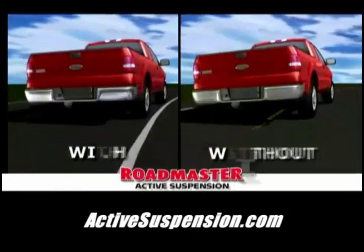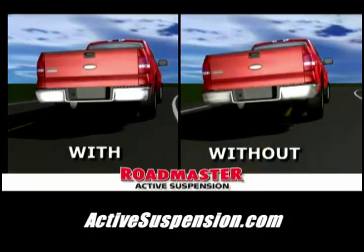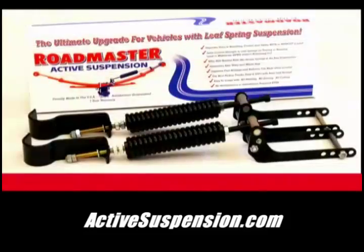This is how a typical truck handles going around a curve in the road. The powerful load-absorbing coil springs will upgrade passive leaf spring suspensions to active suspension. Kits are fully assembled out of the box and come with a 30-day money-back guarantee.